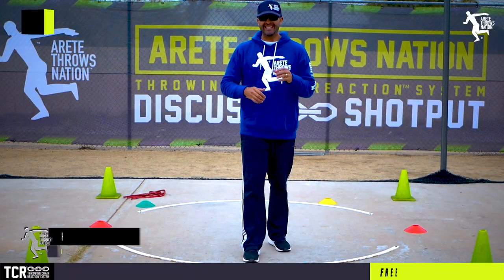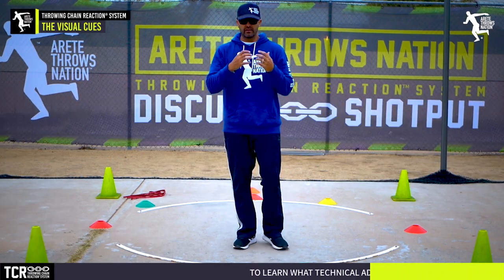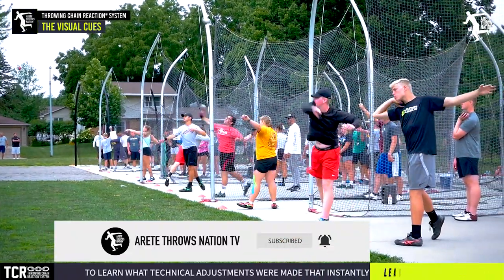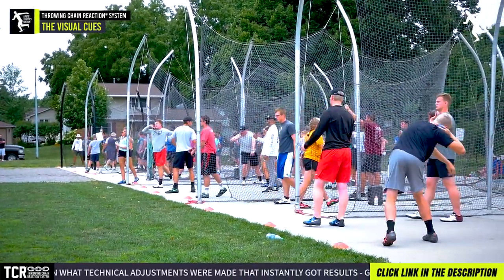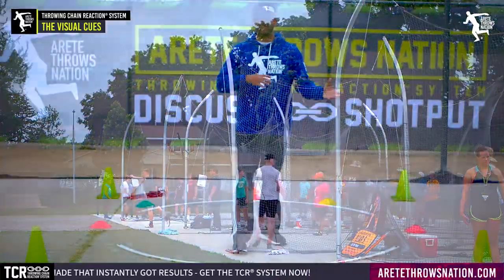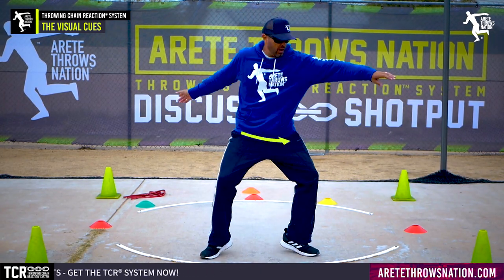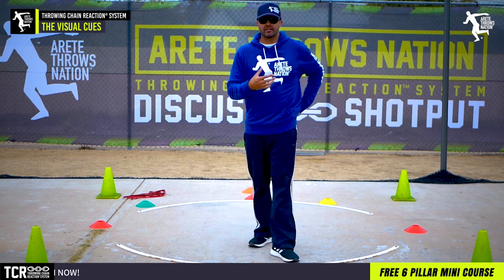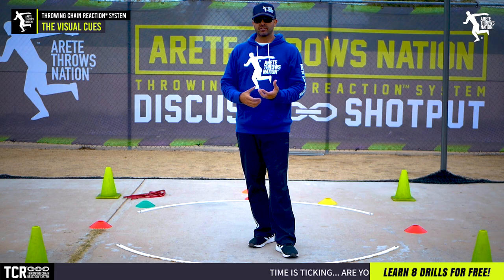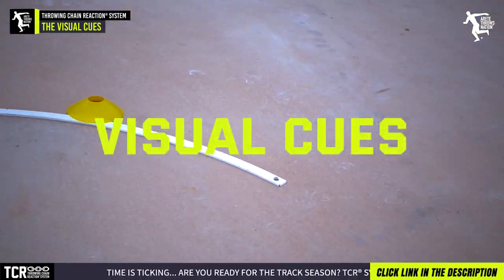Hey everybody, it's Eric Johnson from Maritay Throws Nation. In today's video we're going to talk about visual cues. If you look through our videos, we're trying to help more people understand the sport. A lot of times we get in the ring and we just throw. Throwing is critical and you do need to throw a lot, but throwing is unnatural. The positions, how we move out of the back of the ring, all the things we're coordinating — these things take years and years to develop. If you just get in and throw, the results are typically going to be limited. So when we throw, we want to start thinking about visual cues.